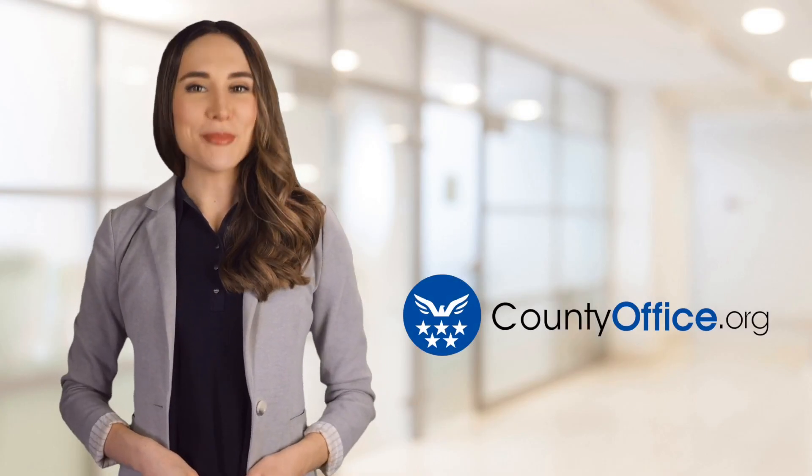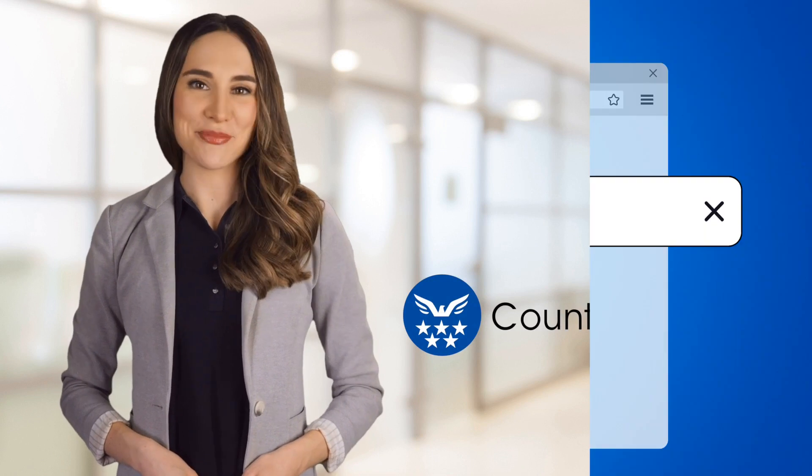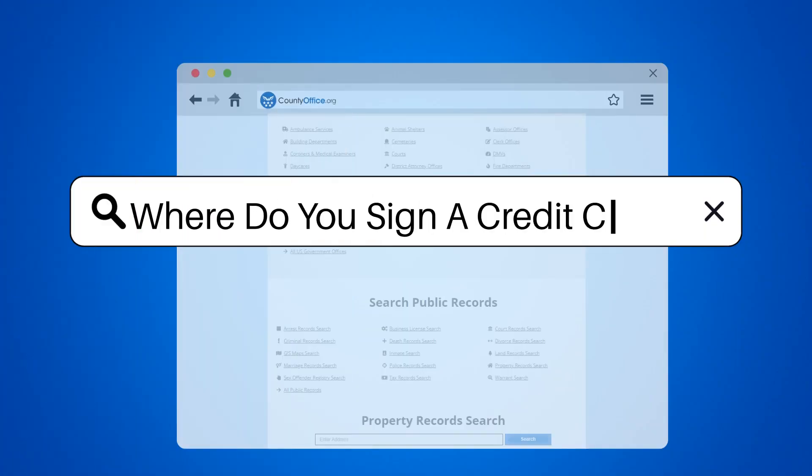Welcome to County Office, your ultimate guide to local government services and public records. Let's get started. Where do you sign a credit card?